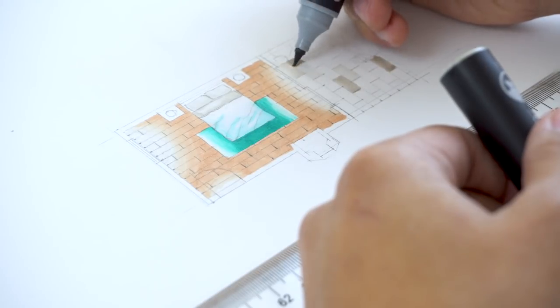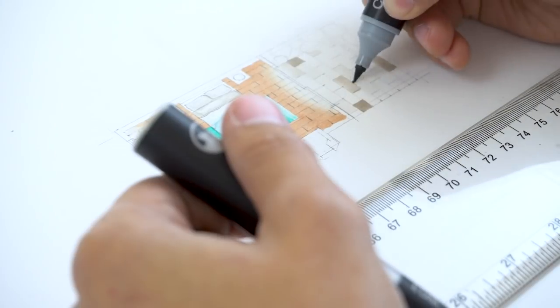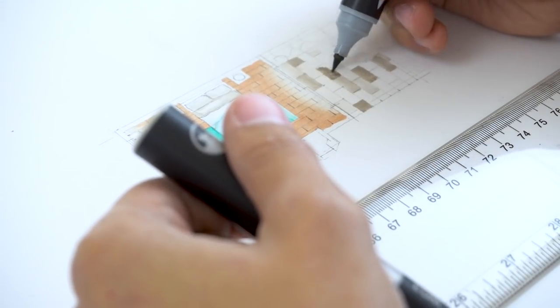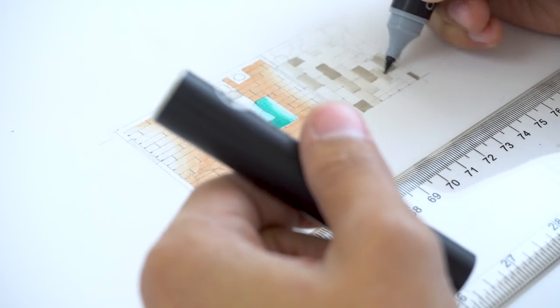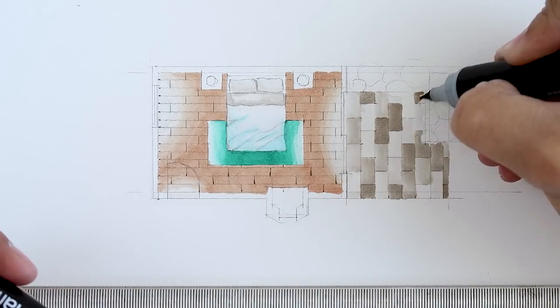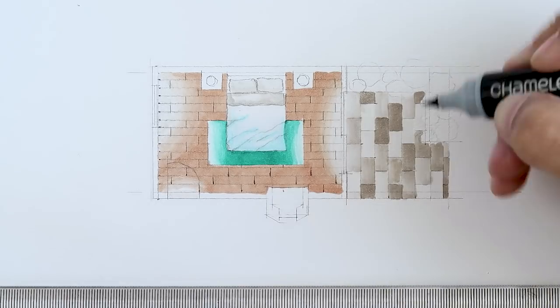Anyways, as I was saying, by fusing the warm gray number three pen for 10 seconds, I'm able to make lots of different gradients of gray with just one pen. The key to making the slate tiles look really good is to make the arrangement as random as possible. And with the chameleon pens, this task is super easy and so much fun. So once the marker goes back to its original color, I just fuse it again for 10 seconds and repeat the whole process.